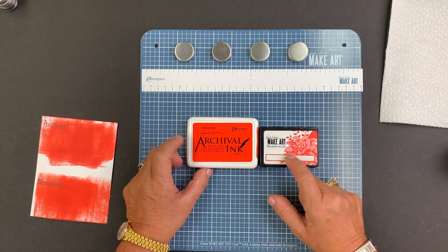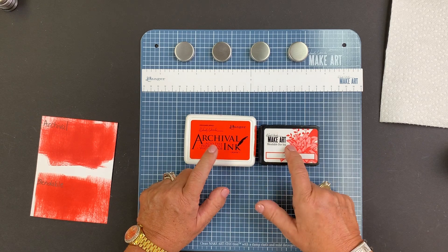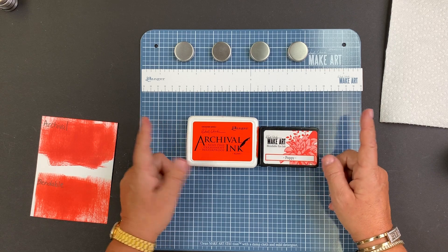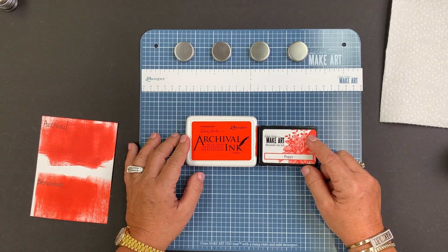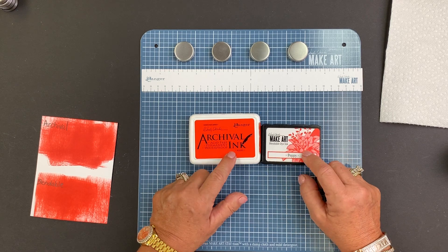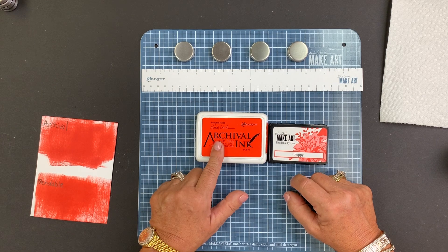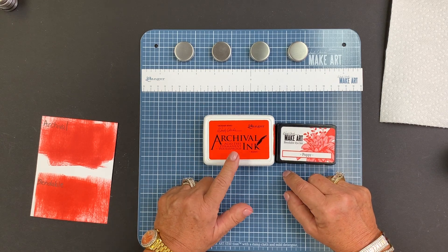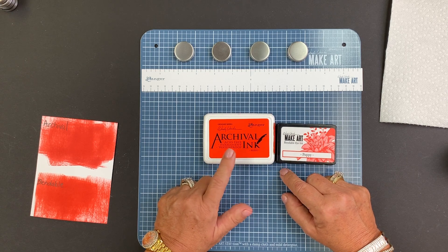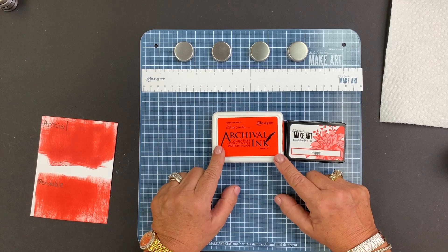You can stamp or stencil with either, but if you're going to wash it, you want to use Archival. They're pretty much interchangeable as long as you know what you're going to do with your project. The safe bet for me is Archival — if I'm ever deciding, I'm going to choose Archival. Background stamping, I always use Archival. My sentiments, probably 99% of the time I use Archival, because if I ever want to add any water-based product over it, I know my Archival is 100% safe.